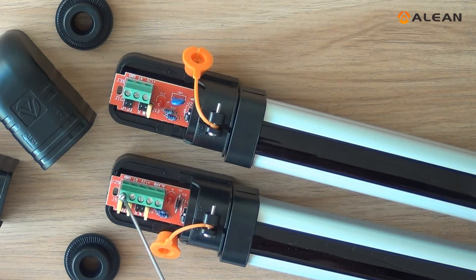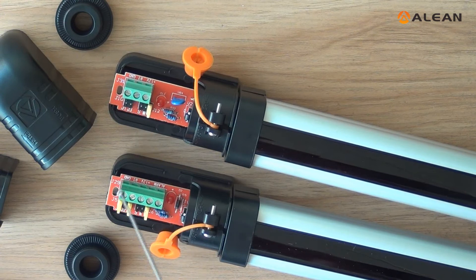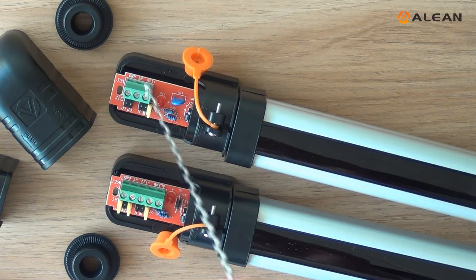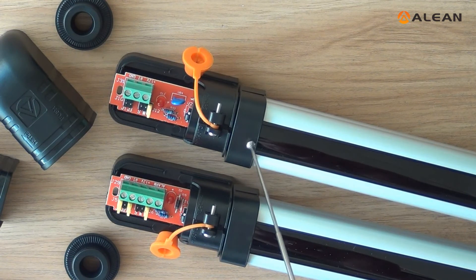Here is the DC power input. Positive pin. Negative pin. RT is the wire connection between transmitter and receiver.